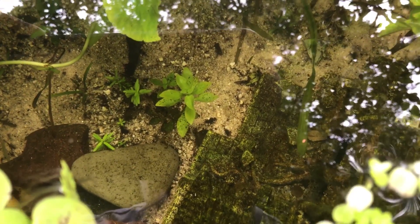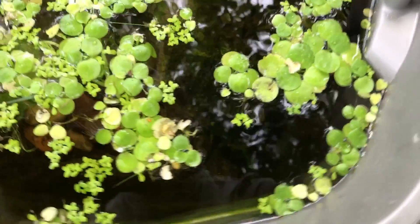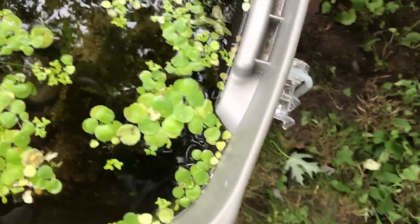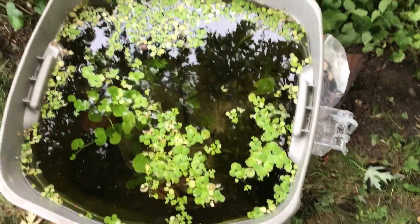There's all new growth on the Ludwigia and on the Rotala indica. I've got jungle val taking off — can't see it because of the reflection — and the duckweed and Amazon frog bit obviously enjoy it out here. I don't think the frog bit tolerates the temperature as well, but the fish do and that's what I care about.